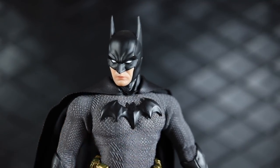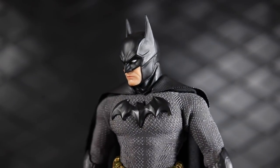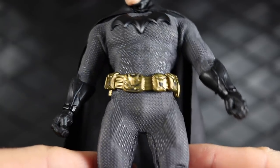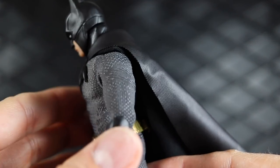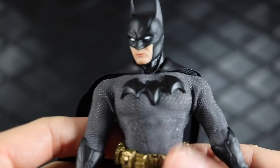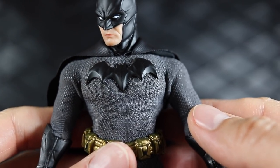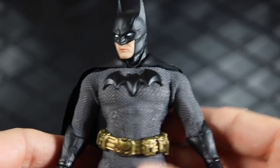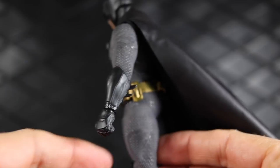That'll pretty much do it for the articulation and for the review. This is an excellent release — it's got a boatload of accessories, four head sculpts which is just such good value, and a suit that feels very durable and flexible. You don't have to worry about it tearing like pleather. It's great for posing and playing around with. My only gripe is I wish the logo on the chest was a little more subdued — sharper and smaller rather than this big three-dimensional puffy thing. But it doesn't really hurt the figure. I think this is an excellent release and I highly recommend it.